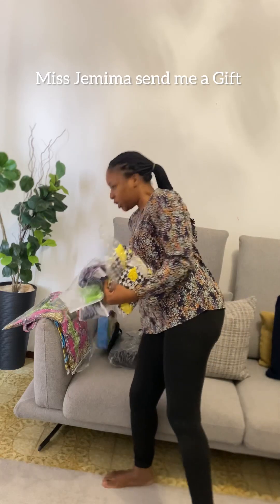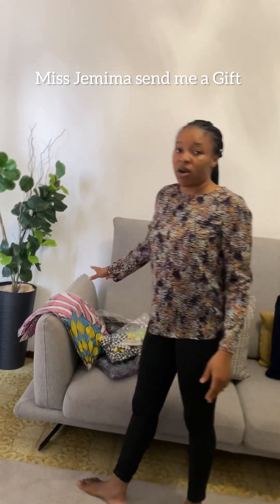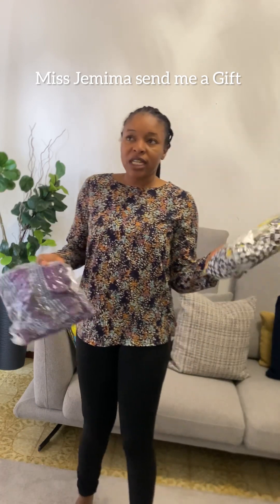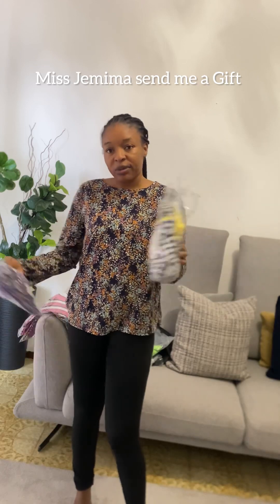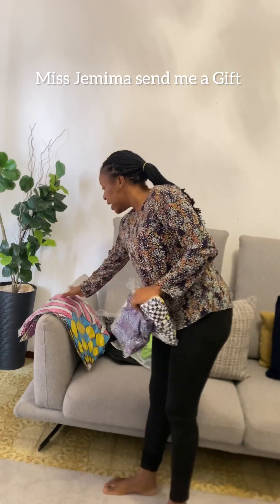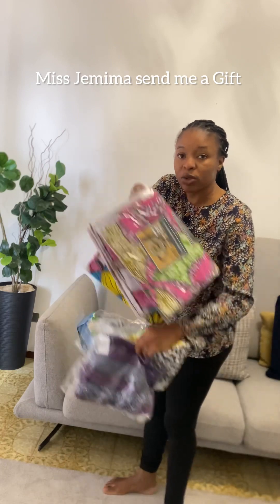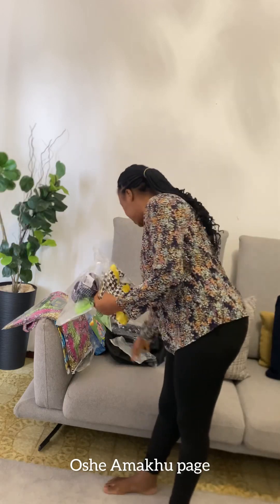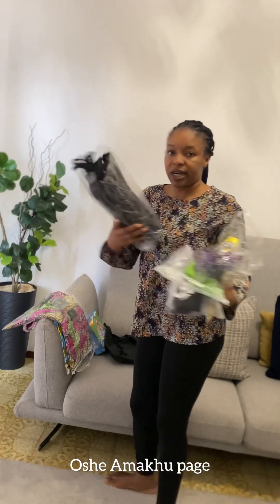Thank you Miss Jamima! So these are all the things that Miss Jamima sent to me. She's a big Facebooker — she has a page with over 600 followers. She sent me all these items: this one is a wrapper — six years of wrapper — so I'm going to be using this one to sew native for myself. She also sent me this other item, and a waist trainer as well.